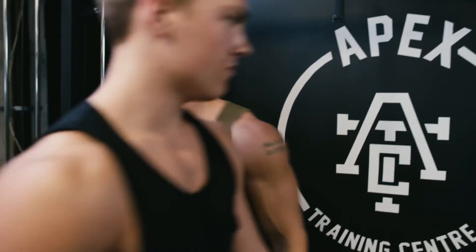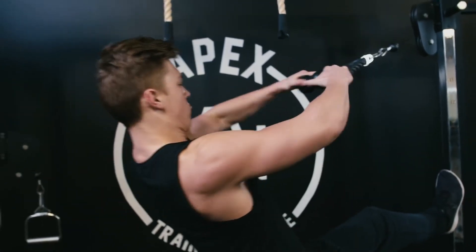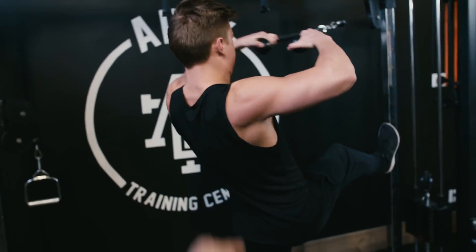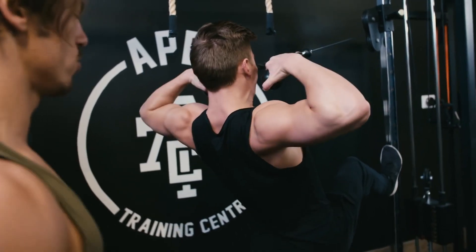All right, jump in — 12 reps. When it gets heavy, you can put your foot up to support yourself. Control it, control it, don't jerk it.